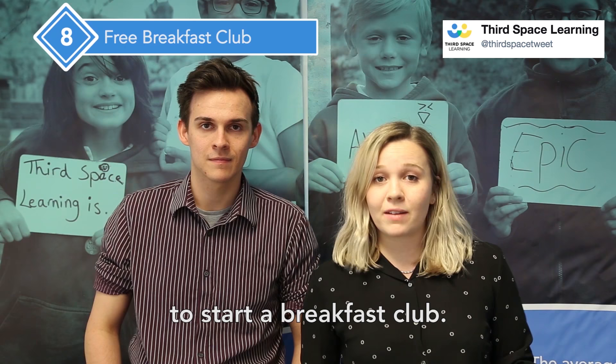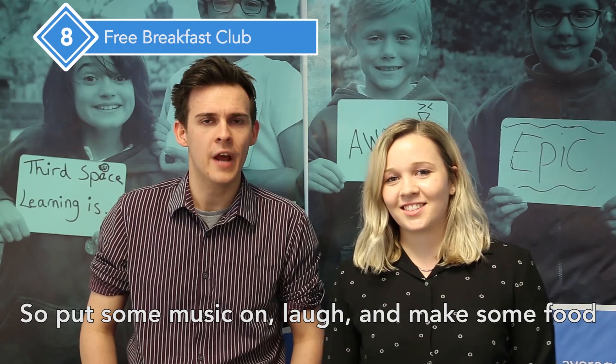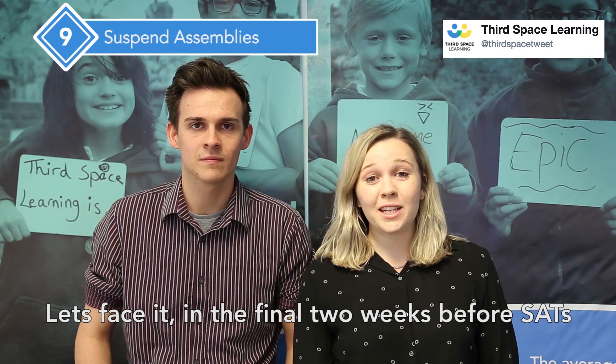A great way to put a positive spin on the SATs period is, if you don't already run one, to start a breakfast club. Giving your pupils a decent breakfast is a great way to start the day, helps ensure that they're relaxed and makes sure they're ready to learn. So put some music on, laugh and make some food, and you can set the tone for the entire day.